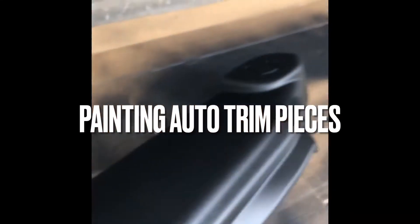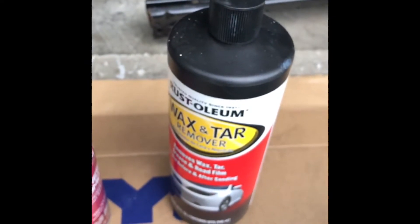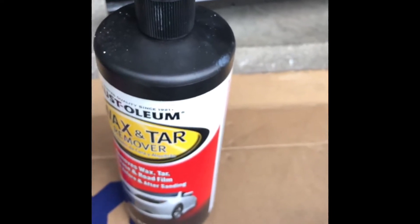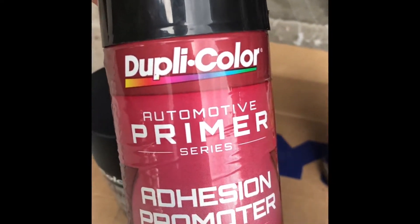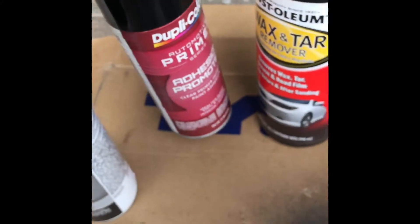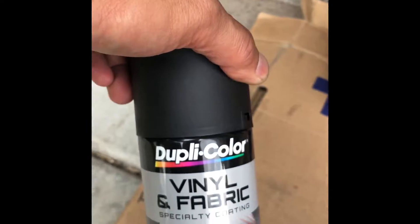This is what I used to spray brown or tan plastic trim piece into black. I clean the whole piece with this, and after it's dried up you're gonna put in primer adhesion promoter so that the paint will stick to it.